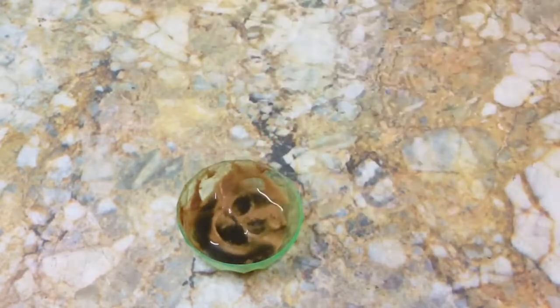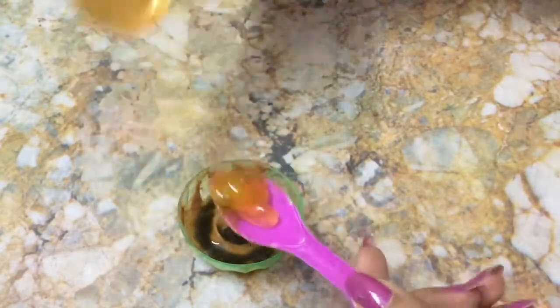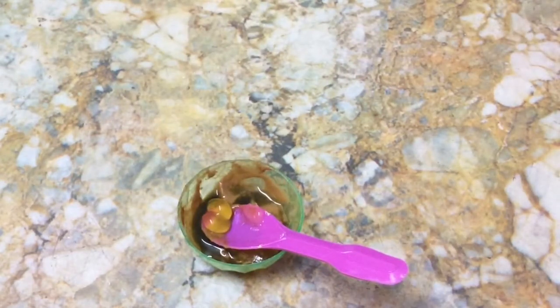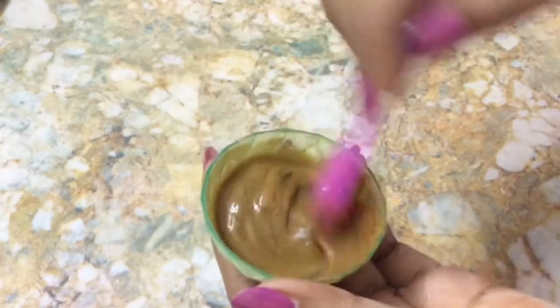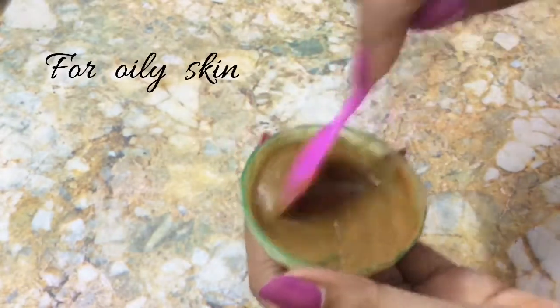To this sandalwood paste, I am adding tulsi juice. The measurements depend upon the quantity you have taken. Next, add patan chili sandaria and aloe vera gel. Mix all the ingredients well. This mixture is for oily skin people.